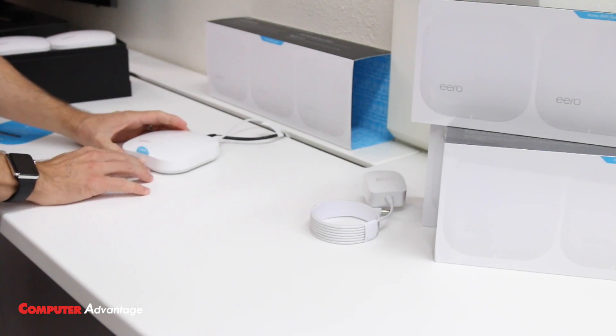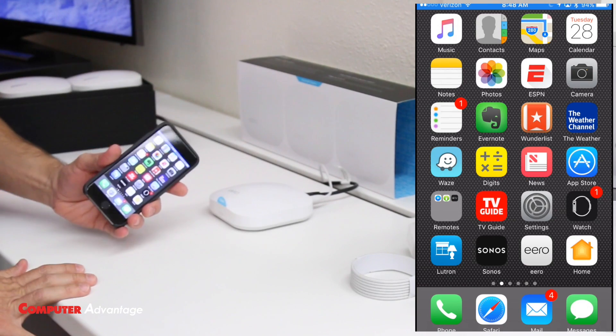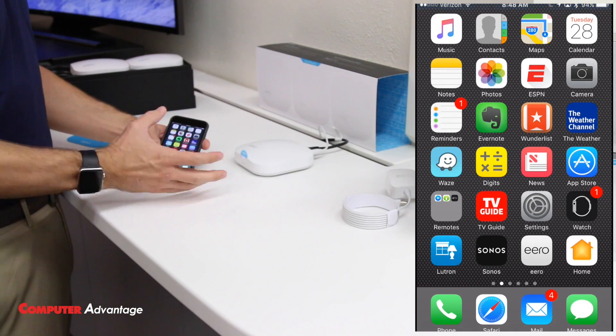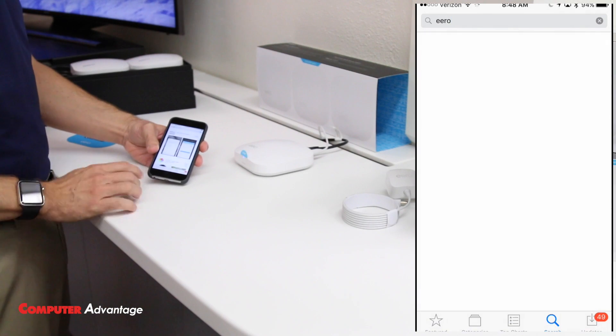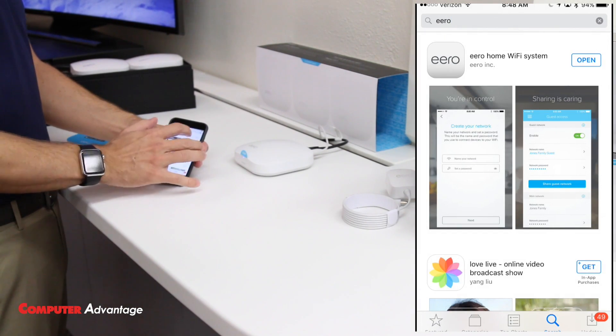Go ahead and let it turn on — the white light is flashing. I'm going to grab my iPhone. Now that we have it plugged in, we're going to download the app. I've already downloaded it, but if you haven't, just go to your app store, search for 'Eero,' and it'll be the first one that shows up. You can download it for free.